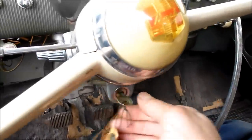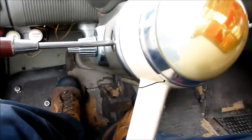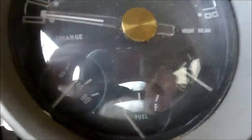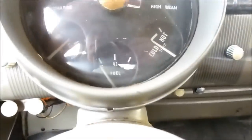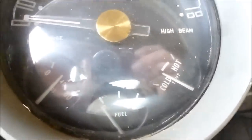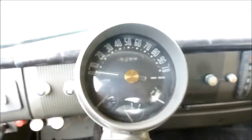First of all, you turn the key to on like that, and then you just push the foot to the floor. Fired right up — purrs like a kitten. You can see the oil pressure there has come up to about 30 pounds. Temperature gauge rock steady there on the north side of cold. And let's go for a ride.